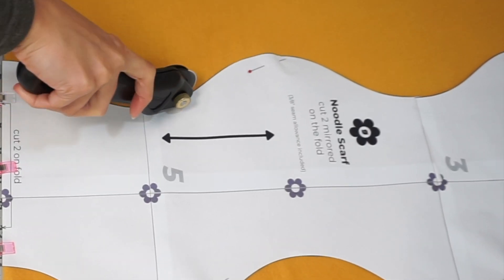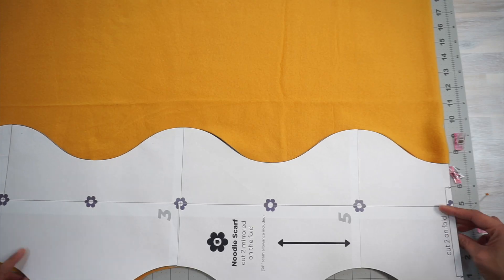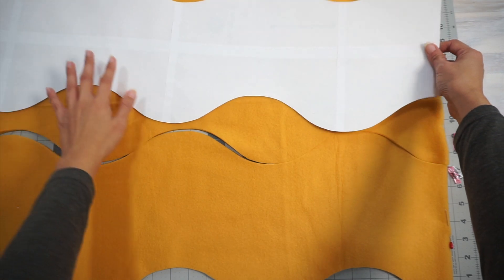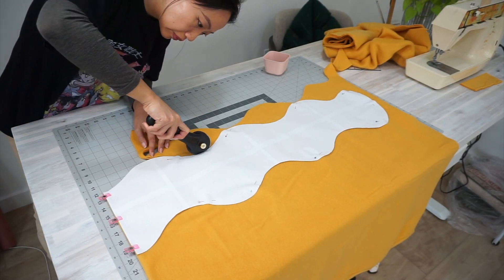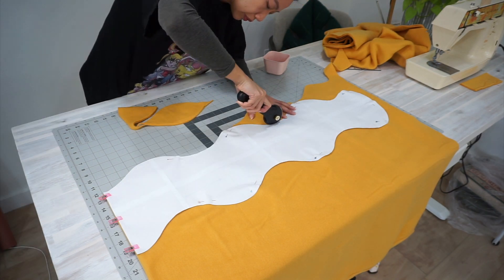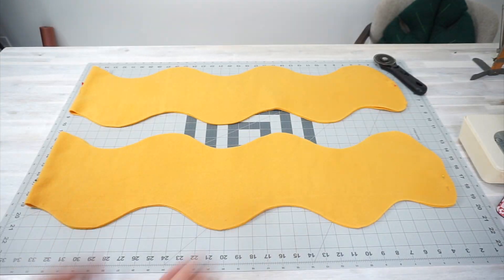Using the sewing pattern, cut two pieces of your fabric on the fold with the arrow parallel to the selvedge. Make sure your fabric pieces are mirrored, and for the sake of your sanity later, place a pin with the ball on the right side of the fabric so you'll remember which side is the right side of the fleece.